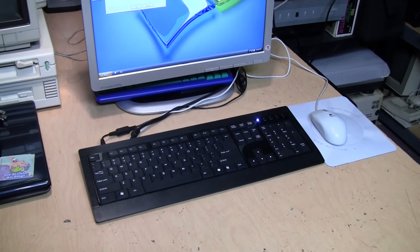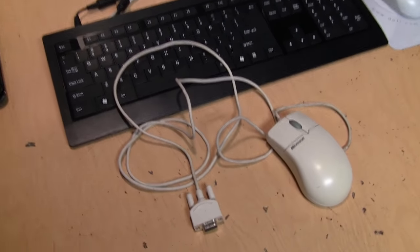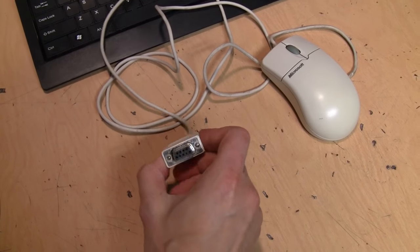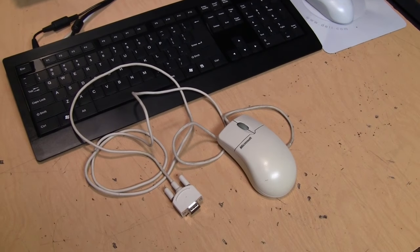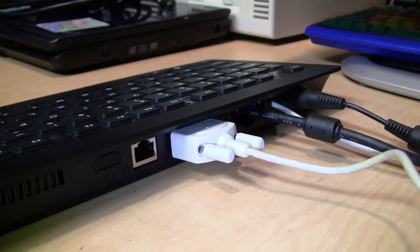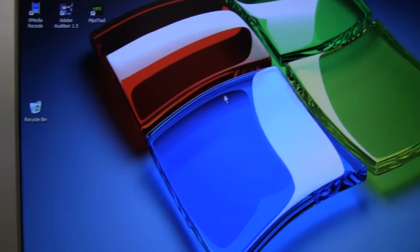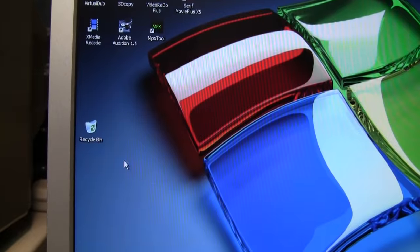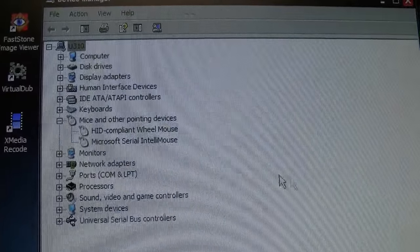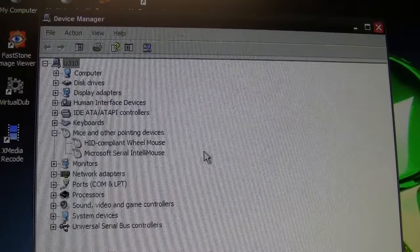Wait — there's one more test I forgot to do. Since this thing has a serial port, I'm going to see if it supports a serial mouse, which would actually come in handy by freeing up a USB port. I plug it in and Windows finds it: 'Microsoft Serial IntelliMouse.' It's working — I can move the serial mouse cursor alongside the USB mouse. It appears to be a lower DPI but it still works.